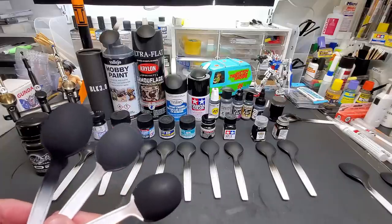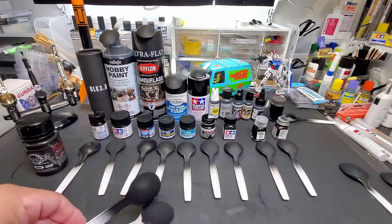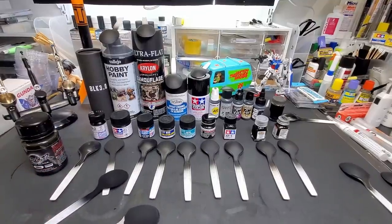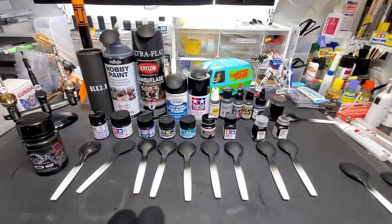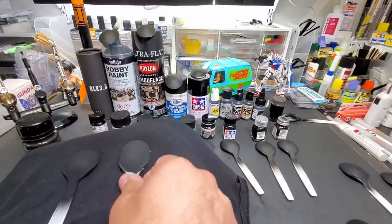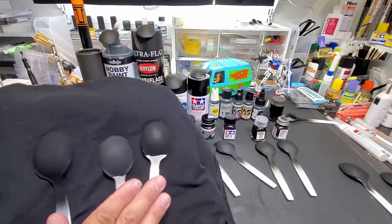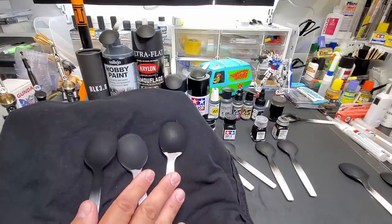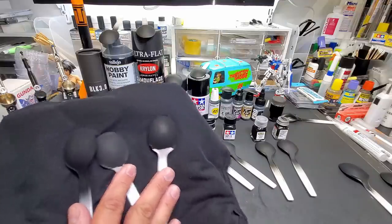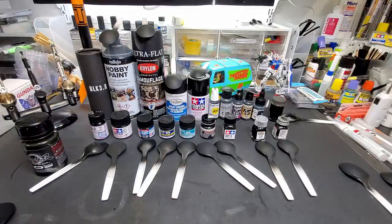Putting it in between all of them you can really see it. This is the Black 3.0 in the middle — and there you can really see it. It's almost grayish compared to Musso Black, so this is blacker than Black 3.0 for sure.